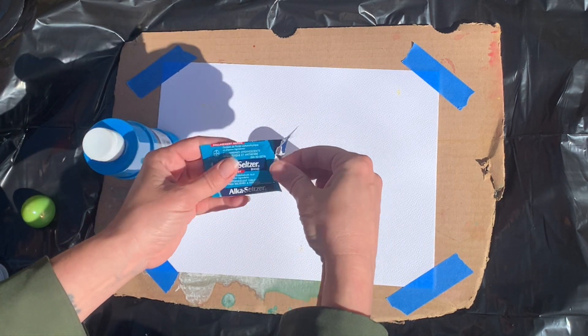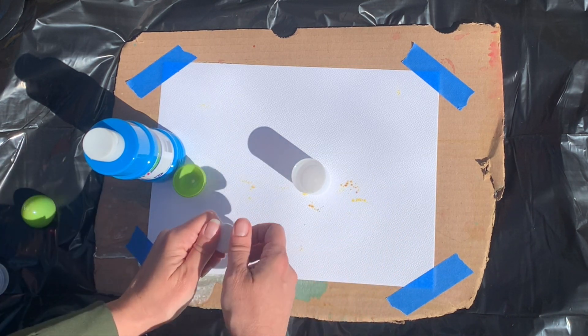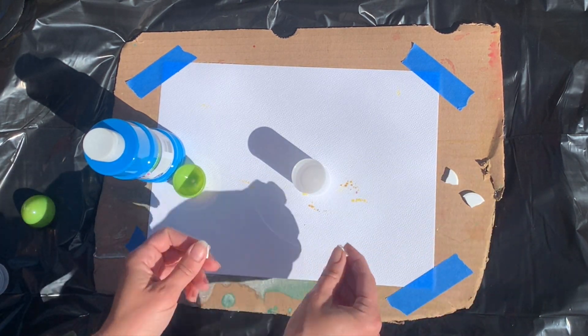Let's get started. I'm going to take my Alka-Seltzer tablet out of its package and break it into quarters — four pieces — and sit it on my workspace.